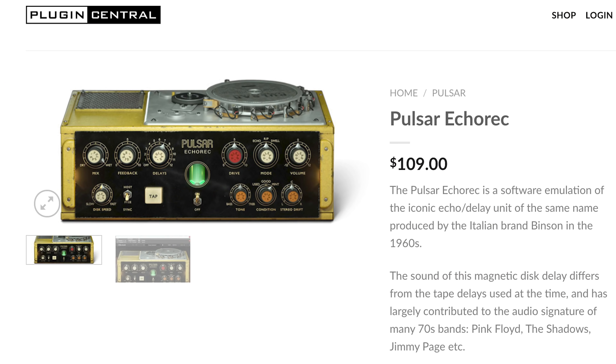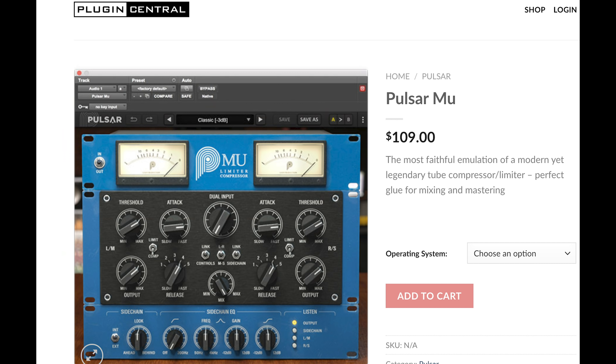Some of you may know the company Pulsar. They have a couple of lovely plugins already: one called the Echo Rec, which we will review soon, and the other one called Mew — both of which are rather wonderful and had some rather good reviews from lots of our members.